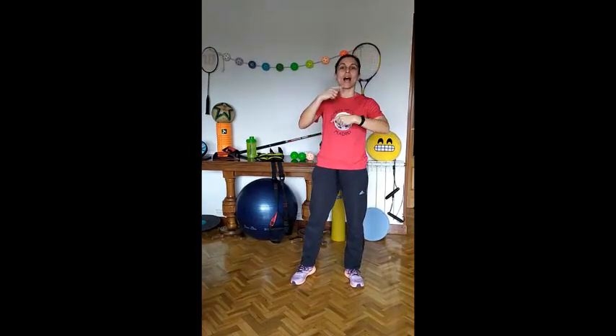Hi everybody! I'm here to explain the exercise for this week. Remember, it's very important to wash your hands before and after the exercise. You should start warming up. Choose a song and dance for at least 15 minutes.